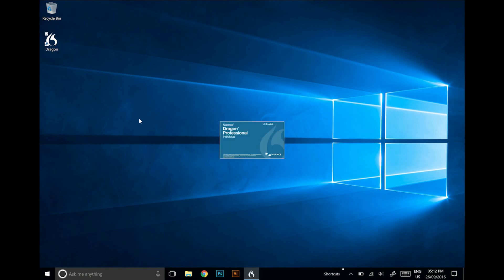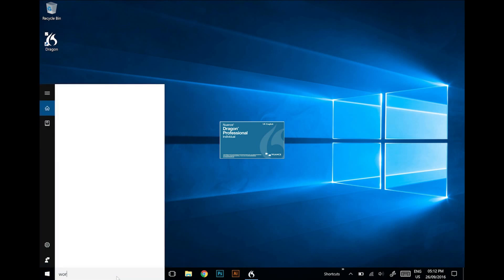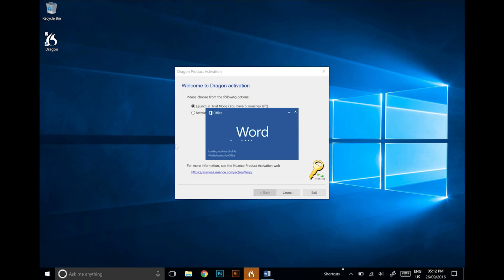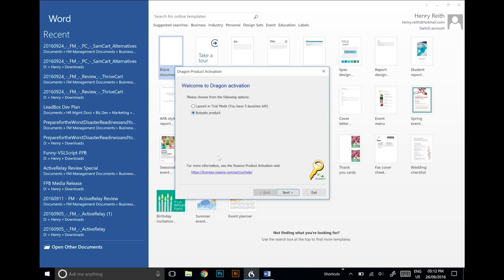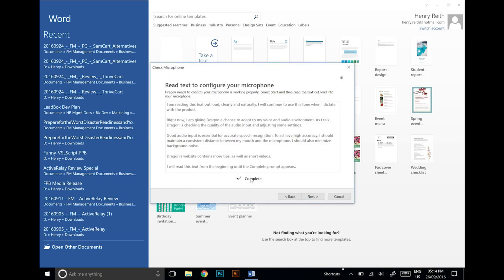You're watching me do this live — I haven't even entered it yet for the first time. It's saying UK English, that's fine, although I should probably have American as well because most of the articles I write are American. We'll need Word open as well, so let's go and open Word. I guess you have to activate the product — so there we go, that was easy. We'll just click launch, there you go.